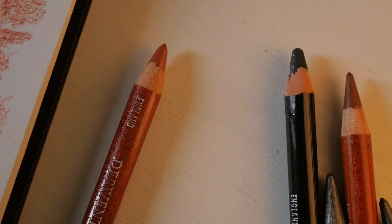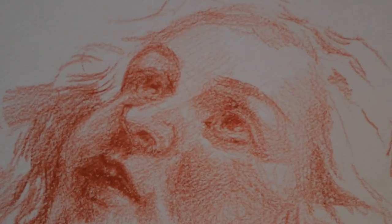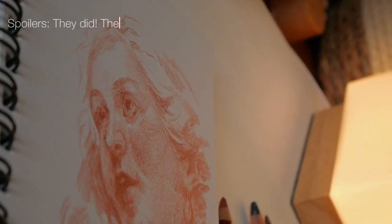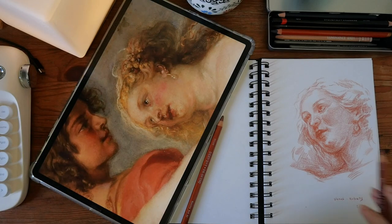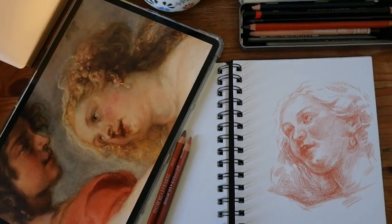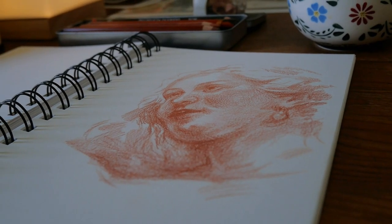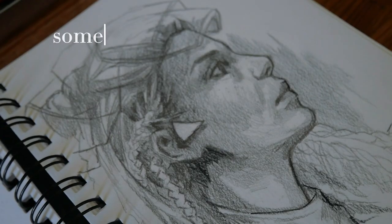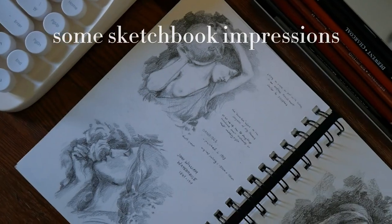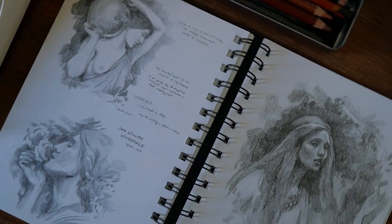So I might give this same portrait another try as soon as my Mungyo oil pastels arrive. I've been wanting to try those out for ages, and the soft colors of Ruben's paintings look like a perfect fit for a first proper pastel portrait. I'd love to see you in that video if you'd like to practice and experiment along with me.